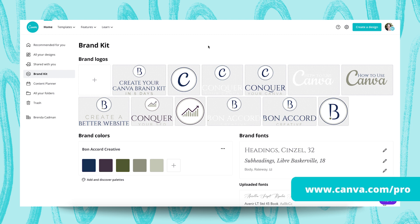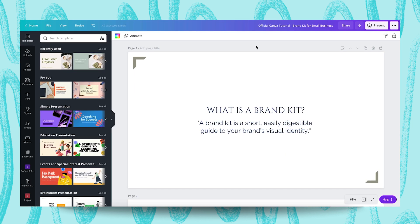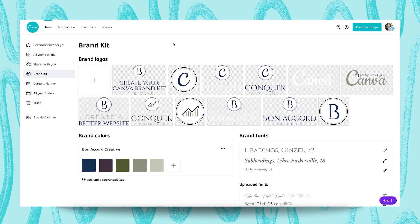The Brand Kit is a Canva Pro feature, but I think once you've finished watching this tutorial, you'll see just how valuable it is. Canva has described a Brand Kit as a short, easily digestible guide to your brand's visual identity. Whereas your brand guidelines are a set of standards that explain how your brand should be communicated, your Brand Kit speaks more specifically to the visual elements of your brand. It assigns a visual identity to your business, which makes it more easily recognizable, and a brand must be recognizable in order to develop loyalty and build trust. Essentially, a Brand Kit is a foundational step towards building that loyalty and trust such that people come to trust you enough to want to do business with you.